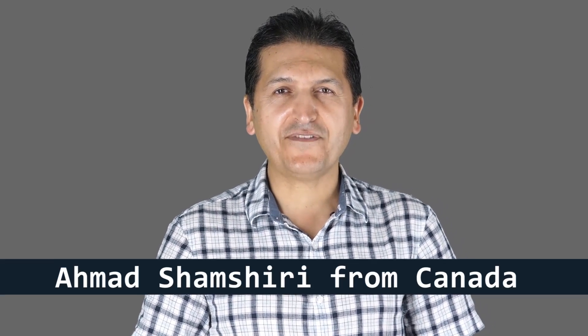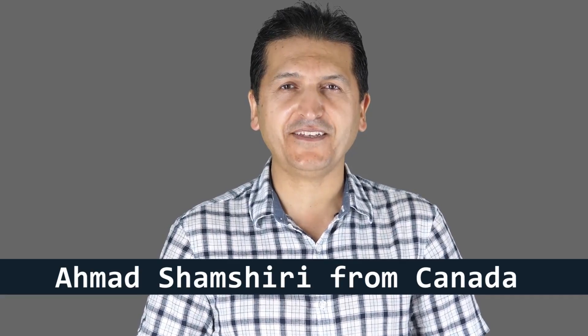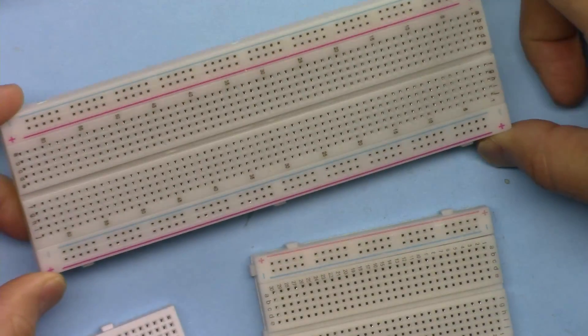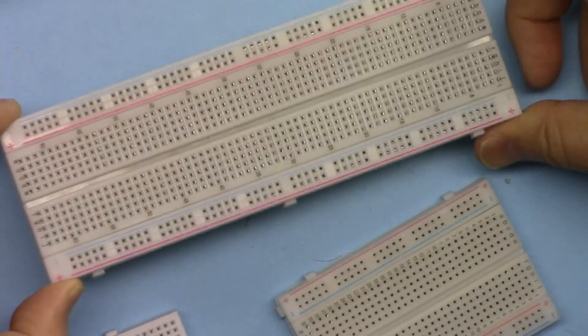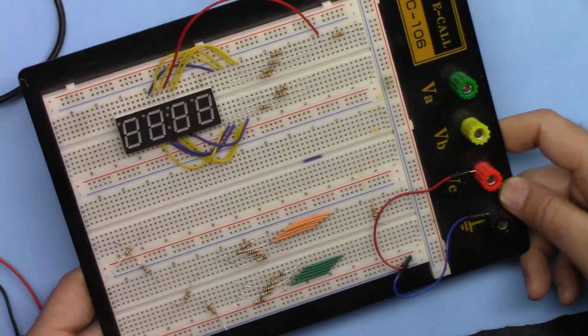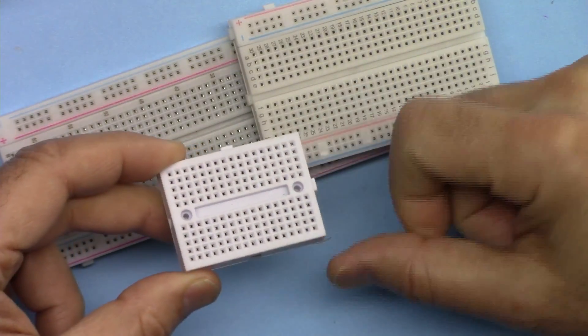Hi, welcome to a tutorial from Robojax. My name is Ahmad Shamshiri, presenting this tutorial from Canada. In this tutorial we are going to learn how we can use breadboard — either this size, a smaller size like this, or maybe a tiny size like this. Let's get started.